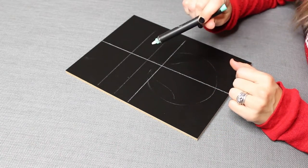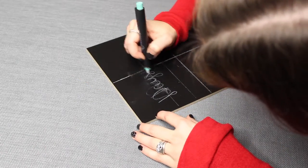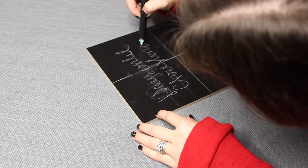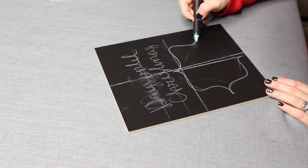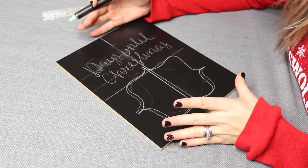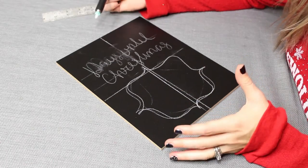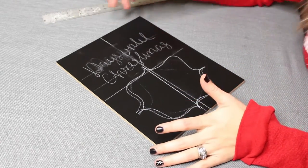Now that I have an idea of where I want everything to be, I always write and draw everything out in chalk first before I write it with the pen. Once I have a general idea of how I want the layout to be, I can go over it in pen and then add any embellishments I want.